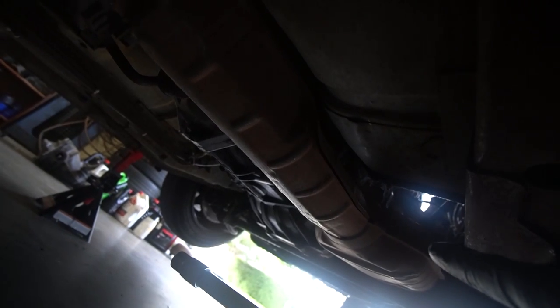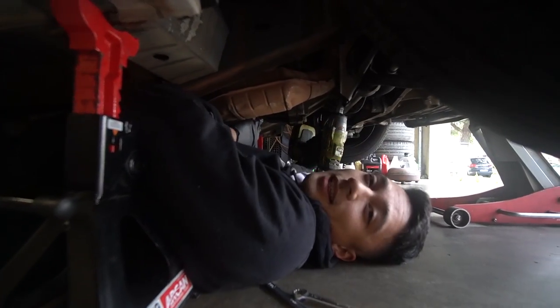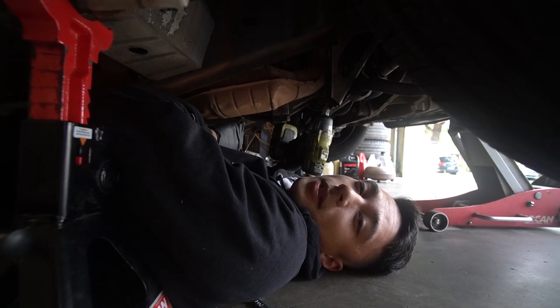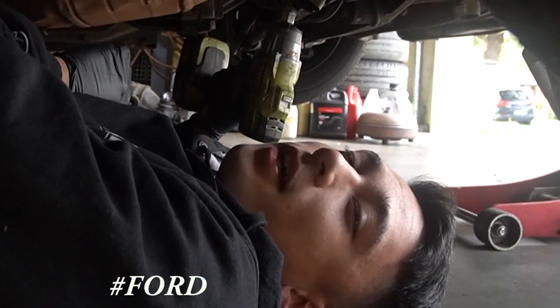First thing we're gonna do is remove this catalytic converter. There's just a flange right there with two bolts, and then up where you follow it all the way up there's two more bolts, so you're gonna need a really long extension. It turns out it's actually 14 mil. They use 13 millimeters absolutely everywhere, but I don't know why they just use 14s here. Hashtag Ford.